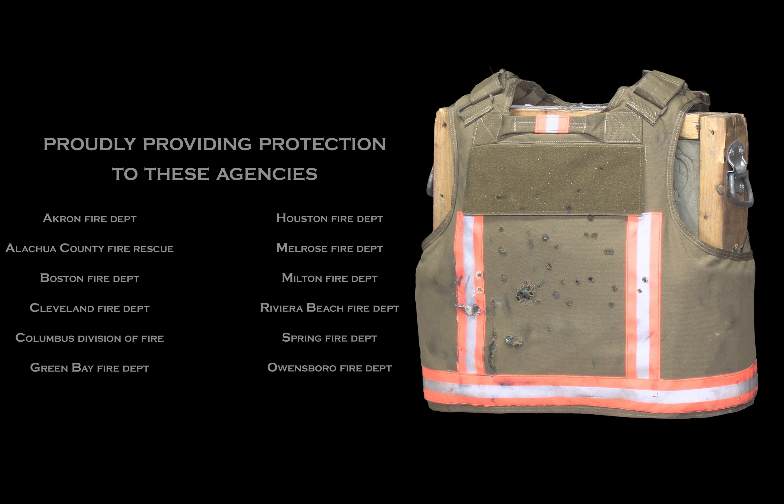If you were watching closely, all four were right here together. A little bit more blunt trauma on these, but no penetration.